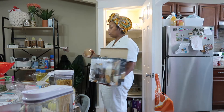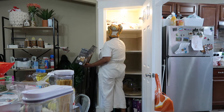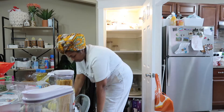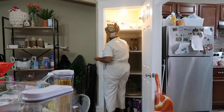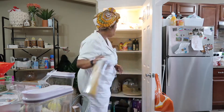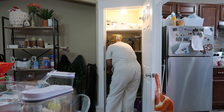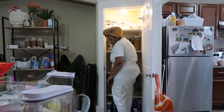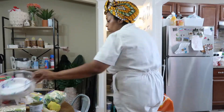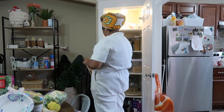I went ahead and got these containers from Aldi and I'm going to put pasta in them. I also placed the oil on a clear tray just in case anything spilled — it will spill inside this really flat tray. It was just one extra tray I had left over from when I lined my kitchen drawers.